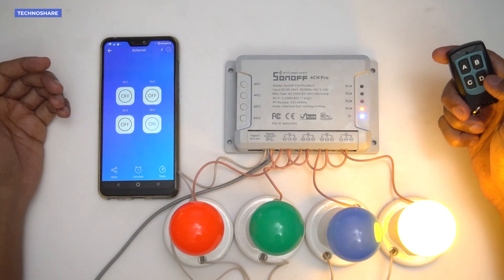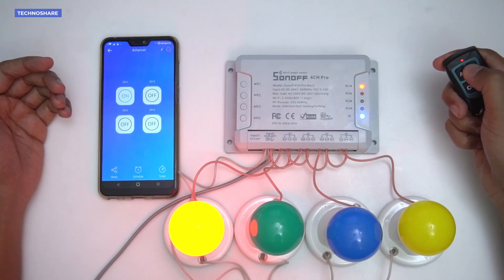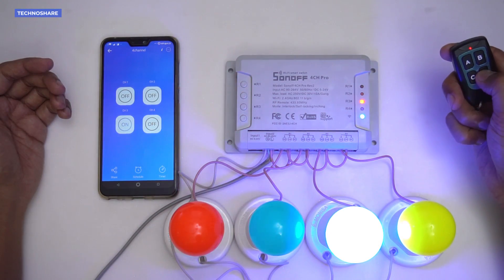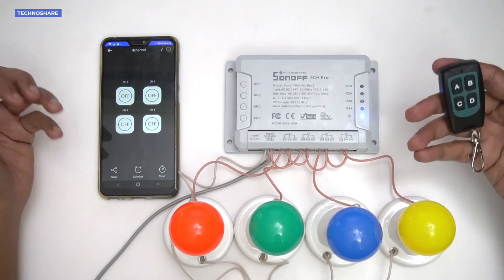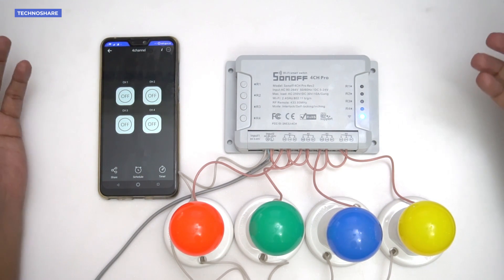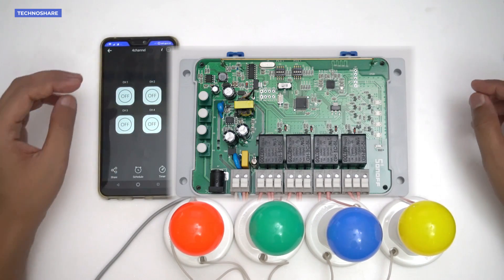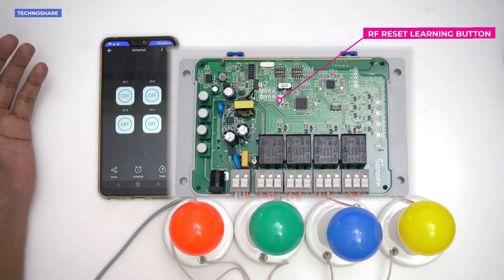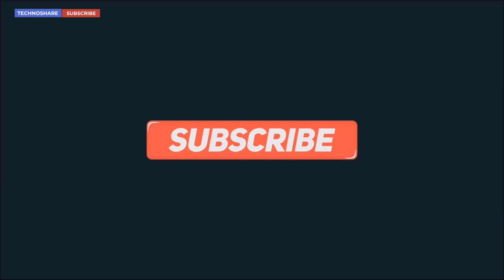All four buttons have been successfully learned. Pressing each button controls the corresponding switch — hold for one to two seconds to trigger it; press once to turn on and again to turn off. The range is quite good — I tested it from 30 feet away in another room with brick walls and had no issues. To erase the learned buttons, press and hold the reset button on top of the PCB until the LEDs turn green and then turn off. I hope you enjoyed this video — hit like if it helped and subscribe for more. Thanks for watching!